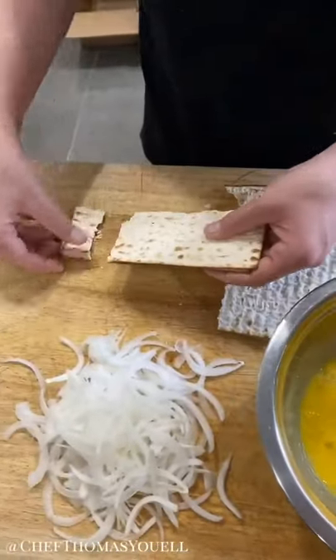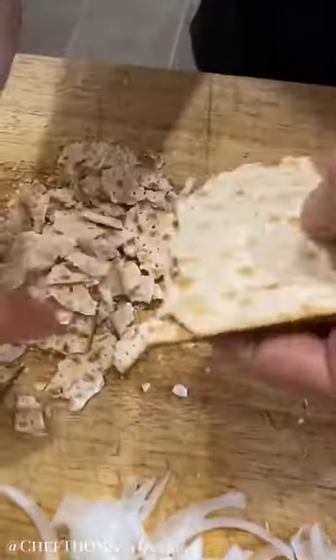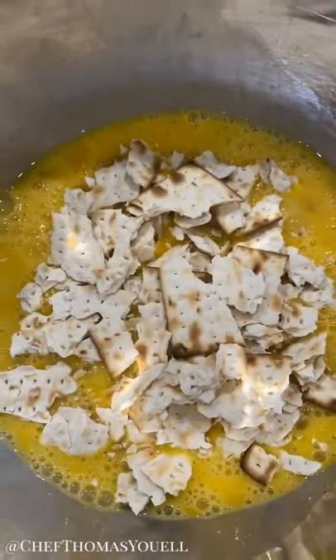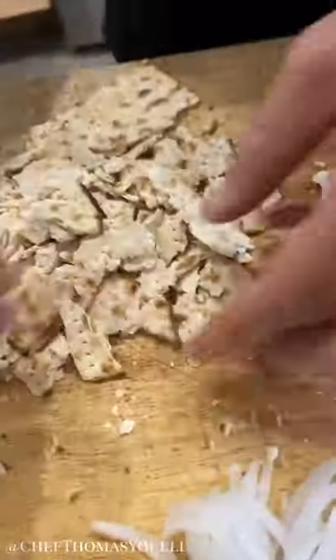I'm going to break my matzah up on the board into some nice small pieces. We want to add the matzah to the egg now so it softens slightly and it's not too dry when we put it in the pan. I've just got two crackers here — that's all I'm going to use.